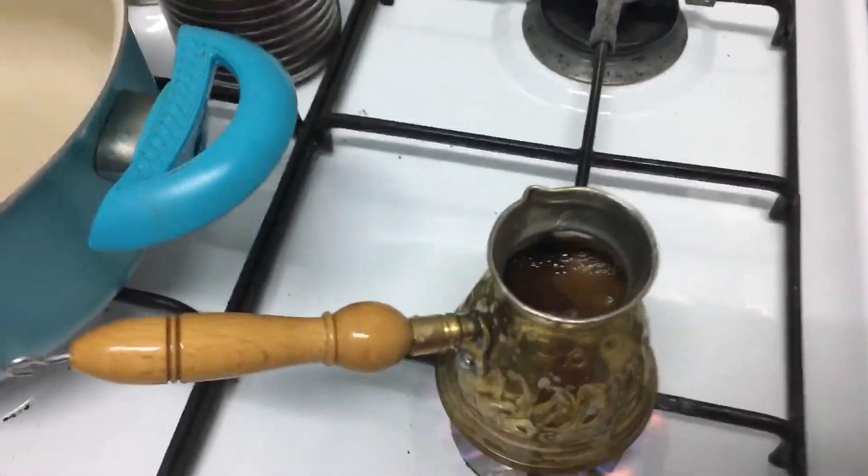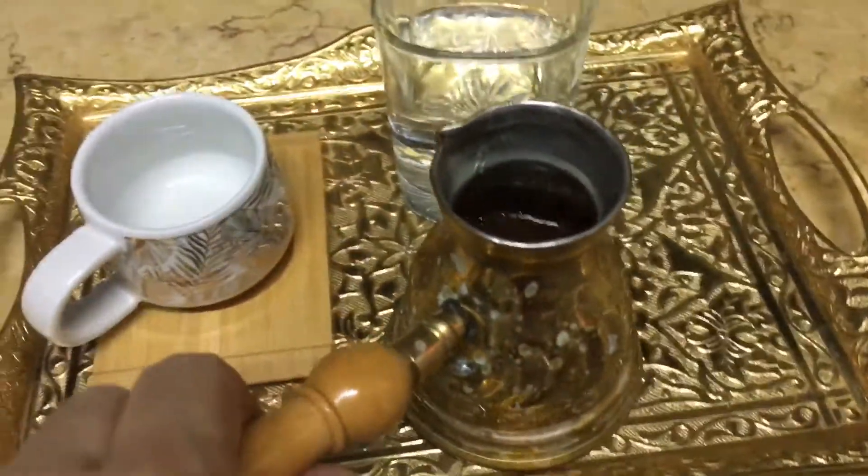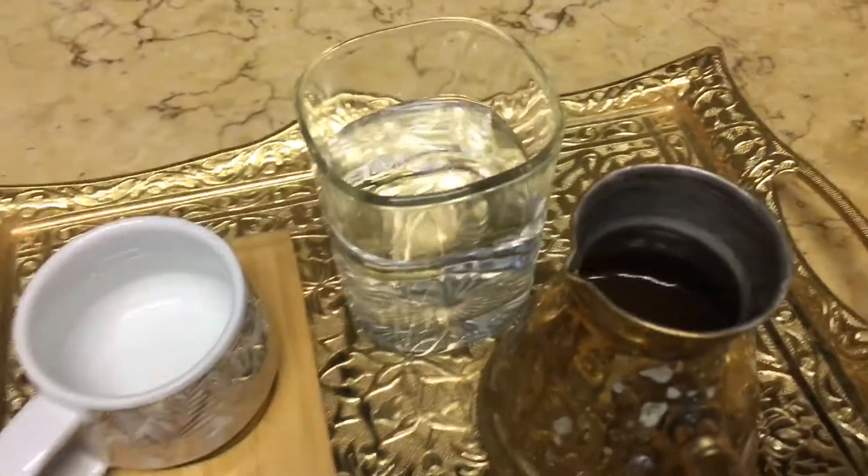And now the coffee is ready to serve. This is a Turkish coffee.